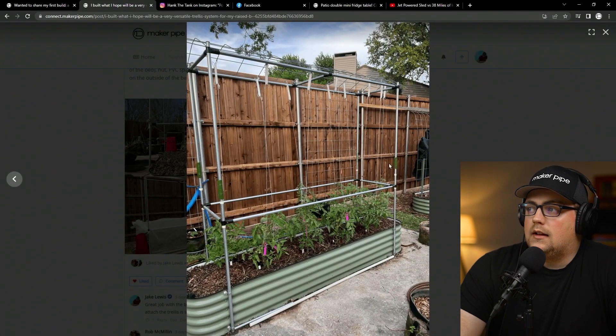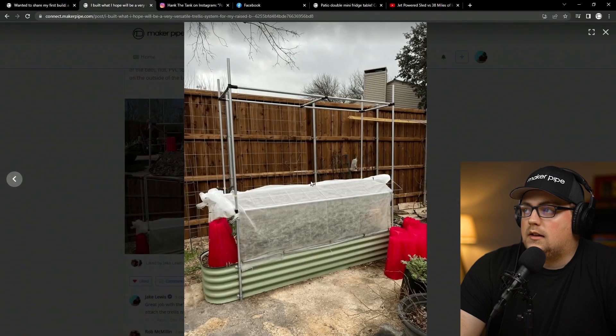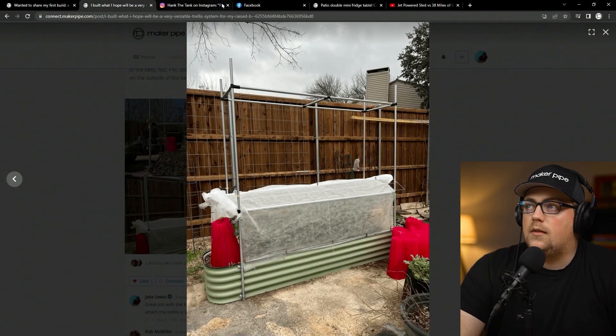And here it is in trellis mode — you can see some cattle panels up there, and she's also got trellis netting going down into the soil. It looks really awesome. The plants are already doing great, so that's really great to see. Thanks so much, Heather, for sharing that really clever design — love seeing it.